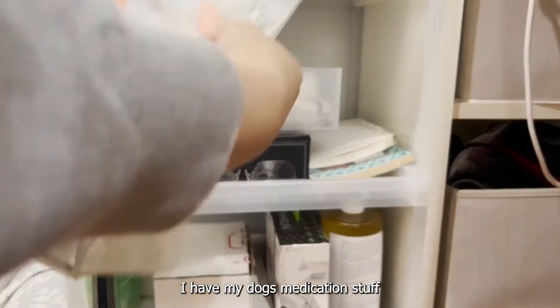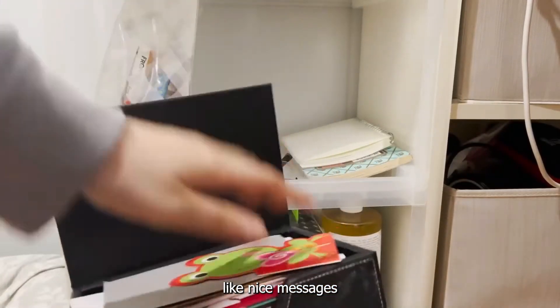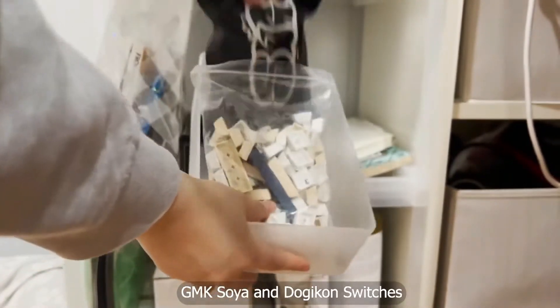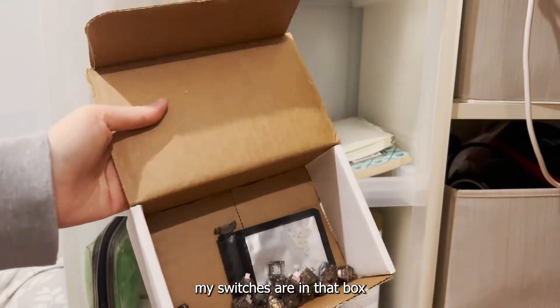Back at my shelf, I have my dog's medication stuff. In this black box I have letters from people — nice messages over the years that I've collected. And then this box has keycaps and keyboard switches for the next keyboard build I'd like to do. On the bottom, my switches are in that box.